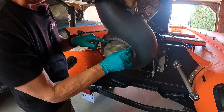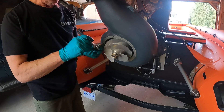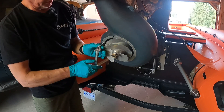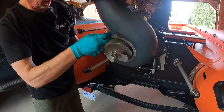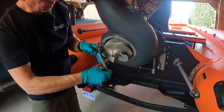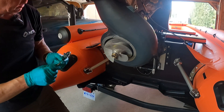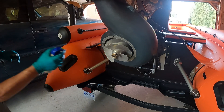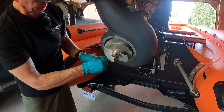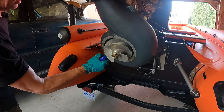I'm going to run a thread chaser through there just because there is thread locker in there. This is a step I probably don't have to take, but since there was already some pre-existing Loctite I'm going to run a thread chaser through and then blow it out with some canned air. As you can see there is a bunch of stuff coming off — I'll do all six of these. Hopefully I'll be able to take this thing out on the water tomorrow and try it out.